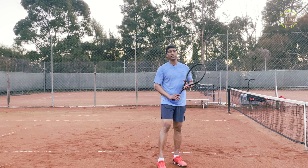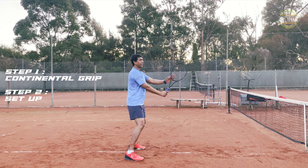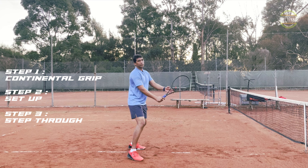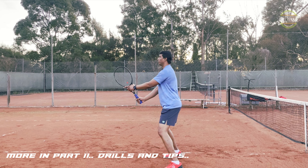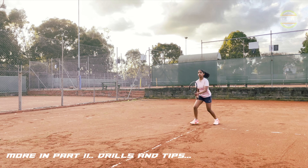So remember, three steps. First is the continental grip. Second is the setup — with that L-shape in your racket, racket head always above your wrist. And the third step is hitting the diagonal and stepping through. Both in forehand and backhand the same thing: racket above the wrist always, set up, compact swing, and finish.